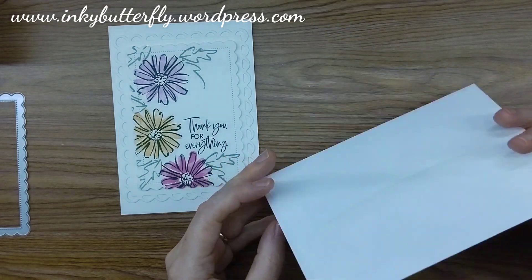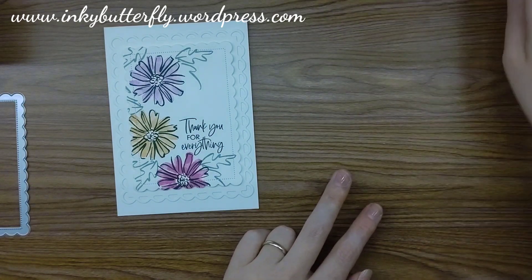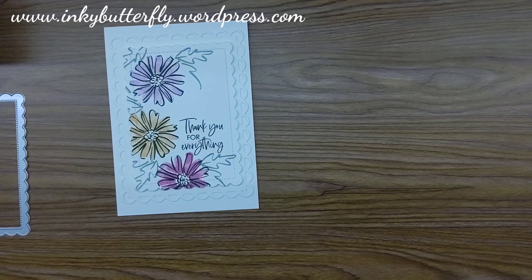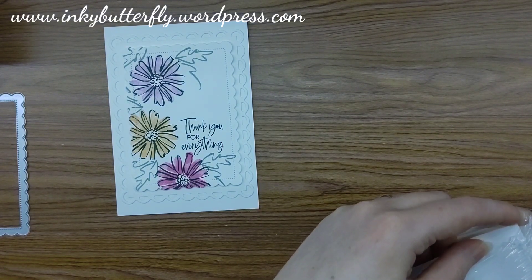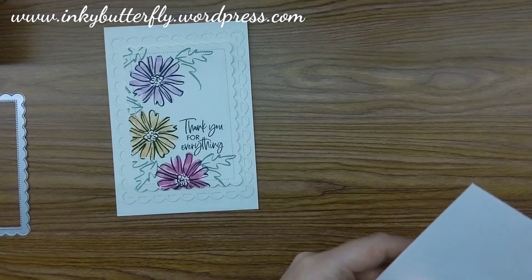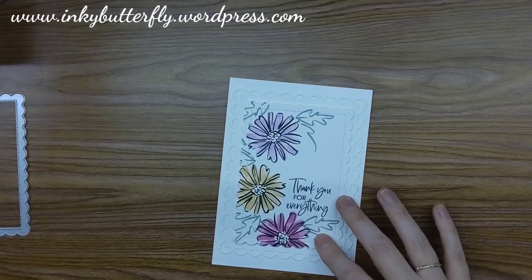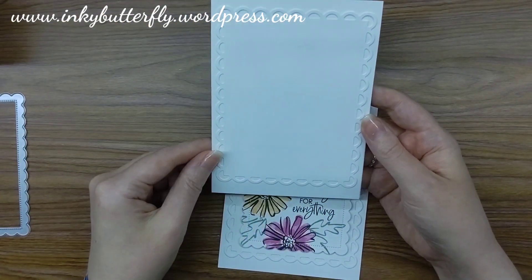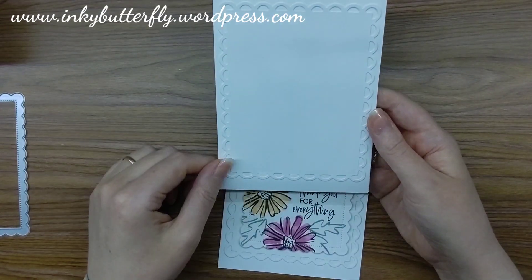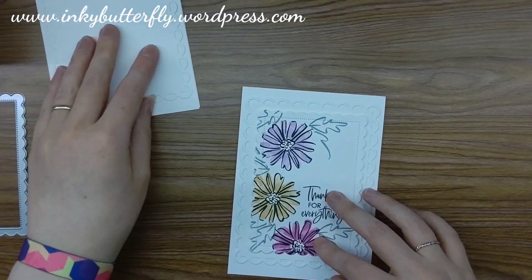I also did a coordinating envelope with the same flowers and that ink splatter just to create a coordinated set. I love the Stampin' Up! envelopes — you get 40 in a pack and they're very nice smooth white paper, very easy to stamp on. I've already prepped the card base, which is essentially just my white card base with the largest die adhered flat with some seal.